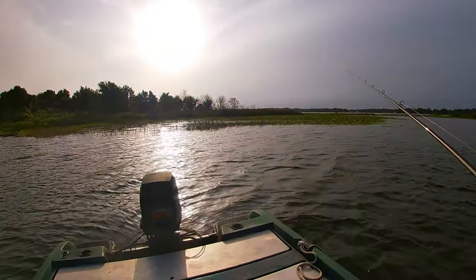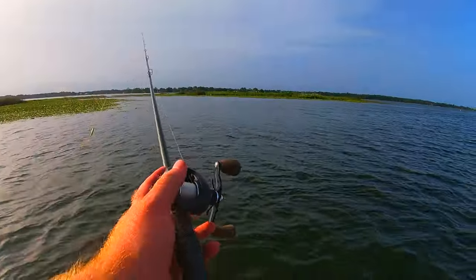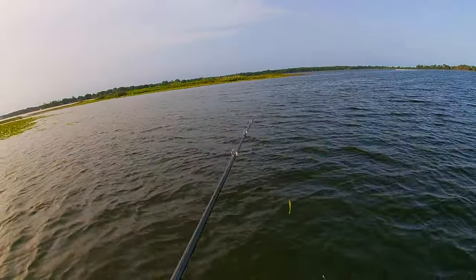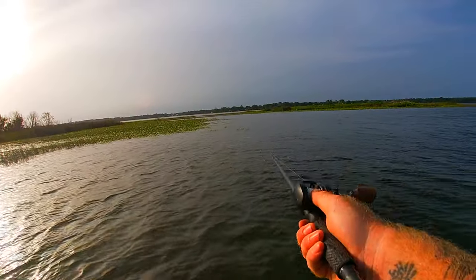First catch of the day and it's not on the fluke — this video is off to an excellent start since it's supposed to be about jerk baits! But we enjoy every fish we catch.